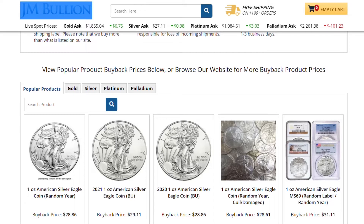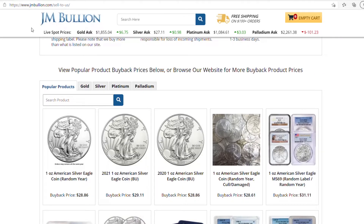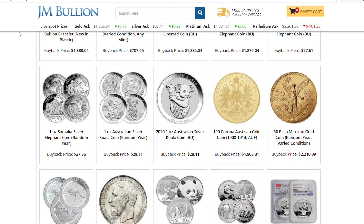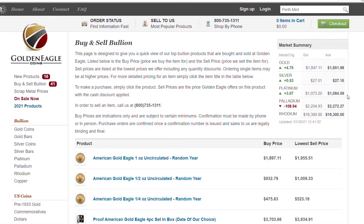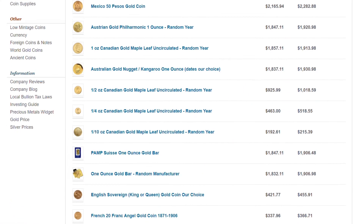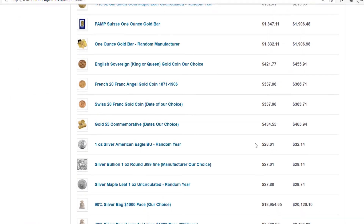As you see here in JM Bullion, they show you the buyback price. Look at the buyback price on here. The American Silver Eagles buy back at $28, $29, $28, $28. But let's go to the Perth Mint. You see here, they also buy them back at $28, $28. So they have a pretty comparable buyback price. Also at Golden Eagle Coins, they also give you the buyback prices of coins. Both of these companies list the buyback price.